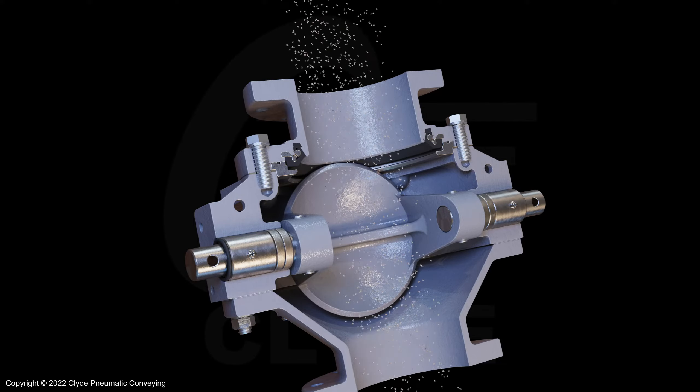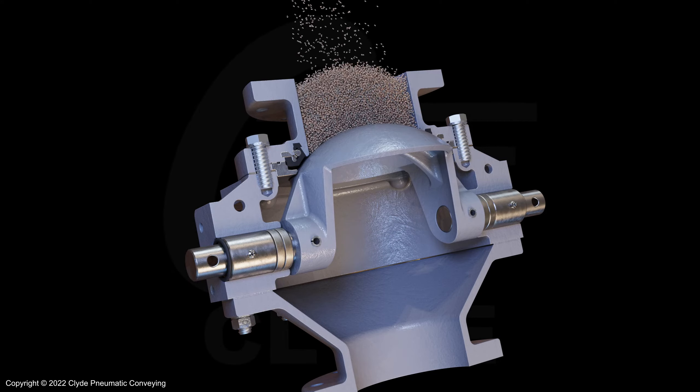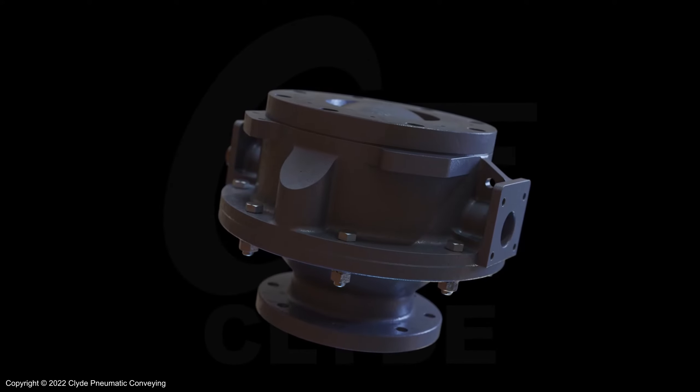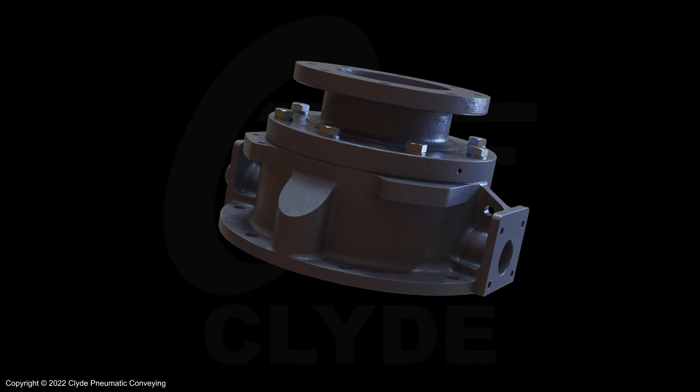It offers full-bore material flow which prevents bridging, even when handling a range of abrasive materials. The valve typically manages around 3 million cycles and has a choice of configurations and upgrades, operating from ambient to 220 degrees centigrade.